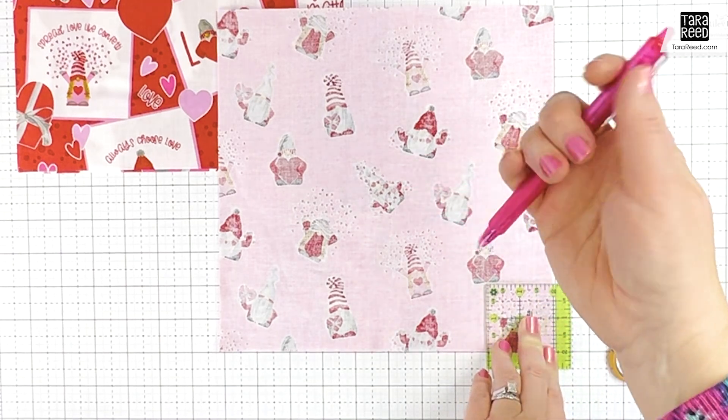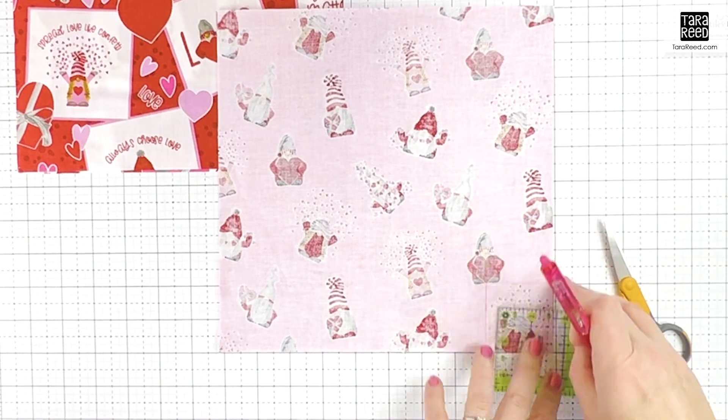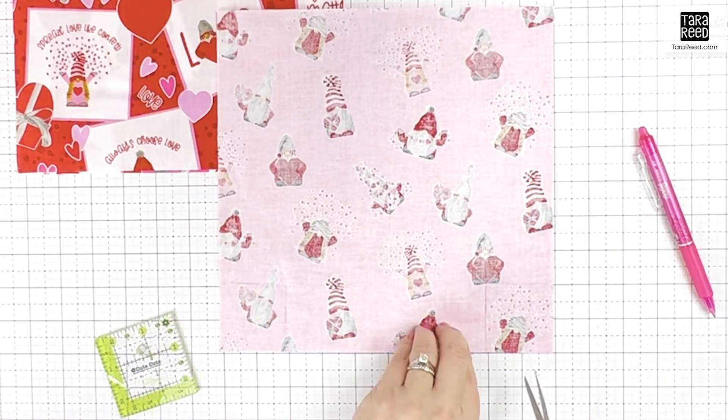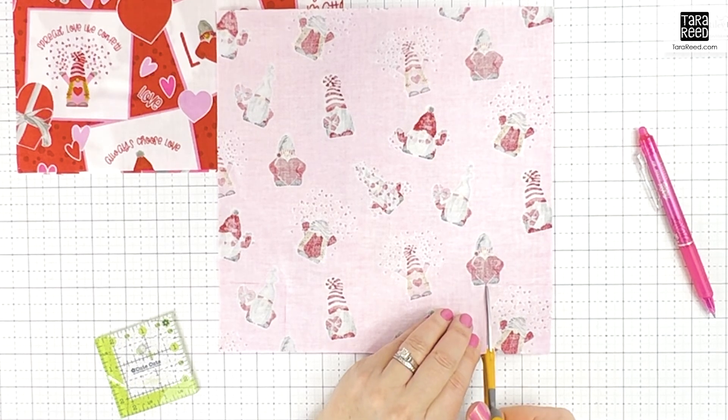I'm going to take this little cute cut square — it's a two-and-a-half inch square — just put it in the corner, take my fabric pen, draw on each corner, and then cut out the notches.